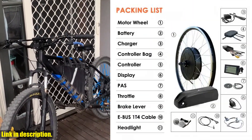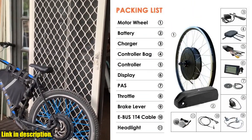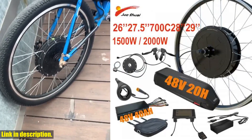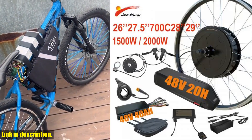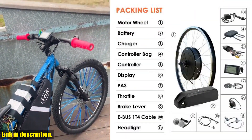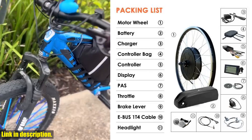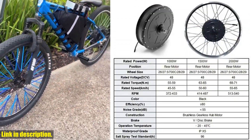The aluminum alloy frame provides durability and stability, supporting a weight of up to 220 lbs. The eBike conversion kit includes all the necessary components for installation, including the motor/wheel, battery, controller, LCD display, throttle, brake levers, and more.